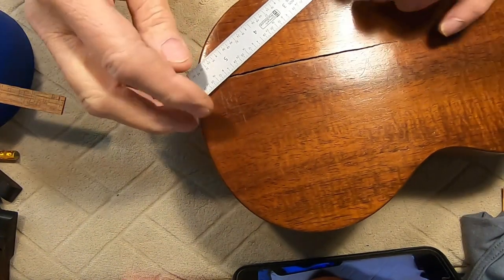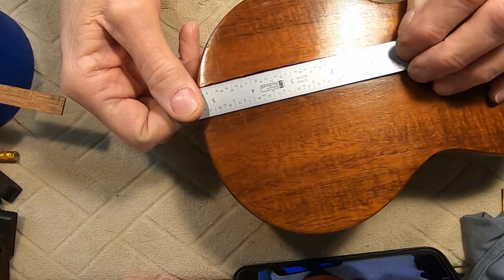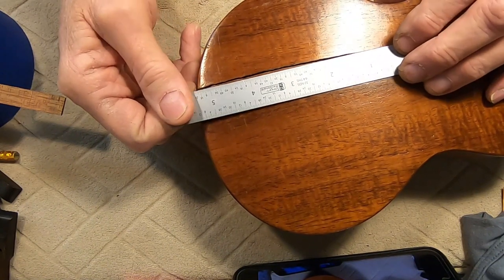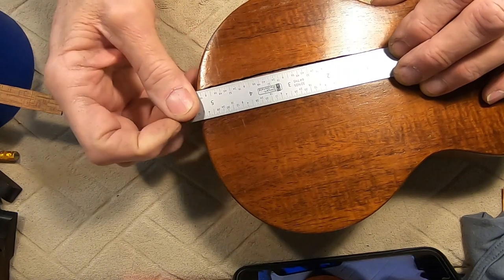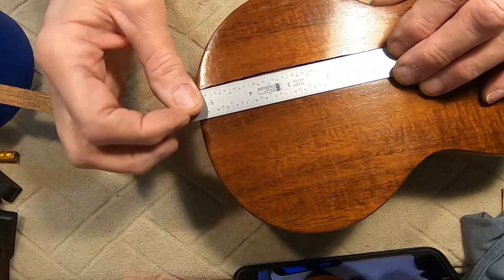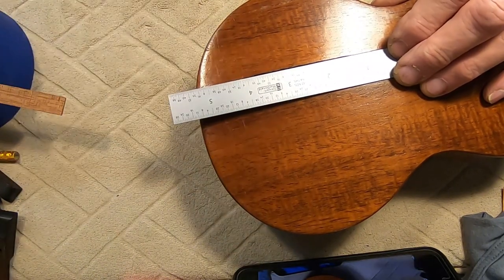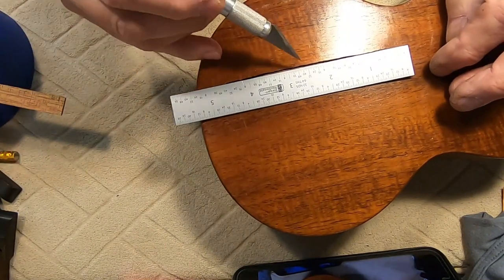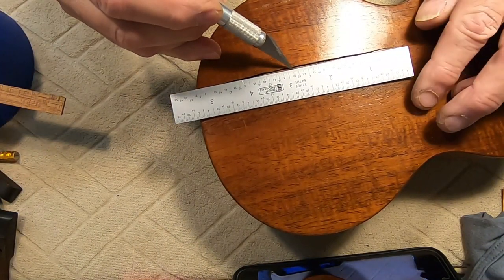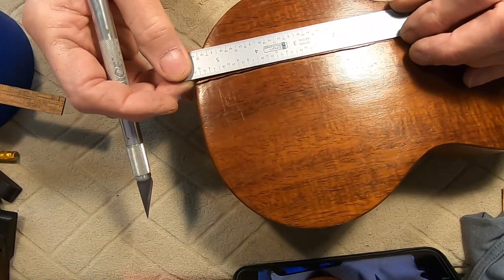I taped it down from one edge to the other edge and you can see it's not straight — though you can't see it that well. Out here in the middle I would be taking a lot of wood out to make it straight, and then inversely on the other side.